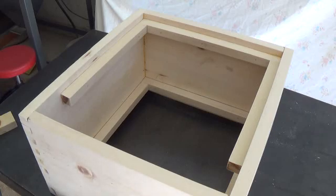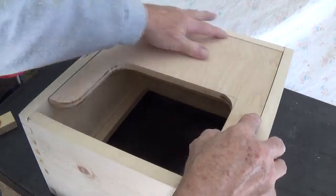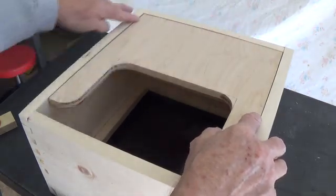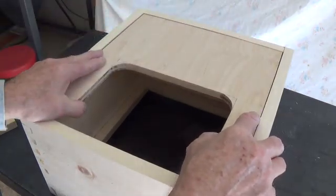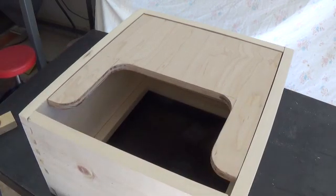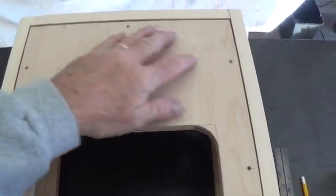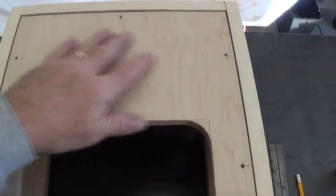Now with the cleats both glued and nailed in place, the back door has a perfect recess to compensate for the thickness of the upholstery material and room on either side for compensation. Then we come up with a nice pattern for the screws to hold the back door in place and drill the holes for them.